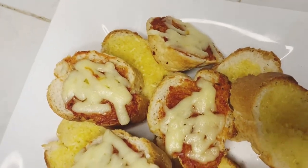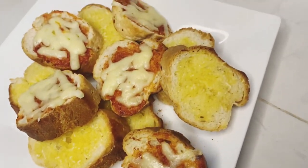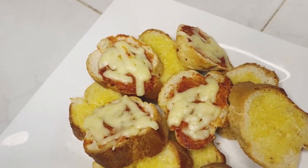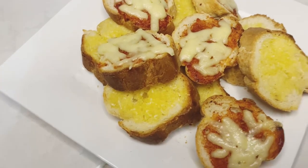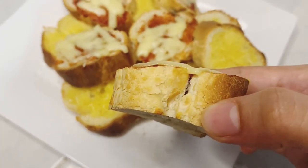Hello everyone, welcome to my channel. I hope you're all doing good. Today's evening I made some easy and quick snacks, so I wanted to share the recipe with you all. Let's begin.